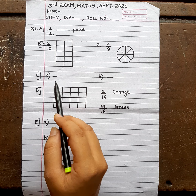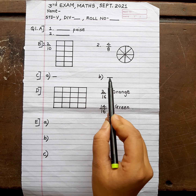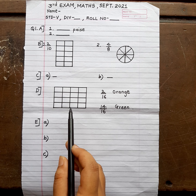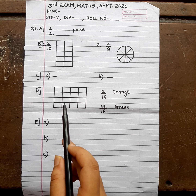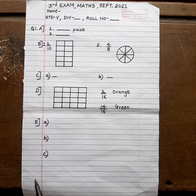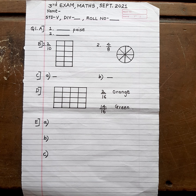After that, part C question: fractions of the shaded portion. There are diagrams A and B — figures are given. Just look at them and write the answers, only the answers. Then question D: you have to draw a grid of sixteen squares. You must use a pencil and a ruler. You have to color it — orange and green as instructed. However many orange and green squares are told, color them accordingly.